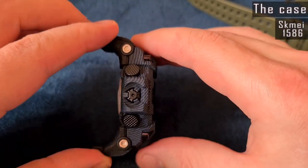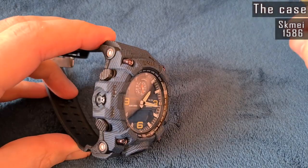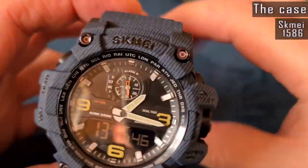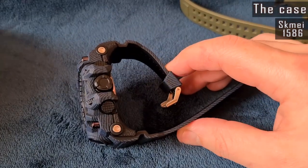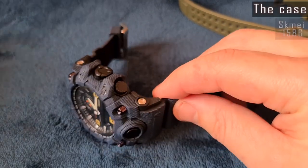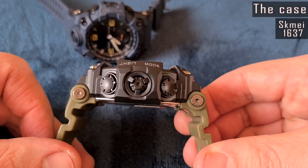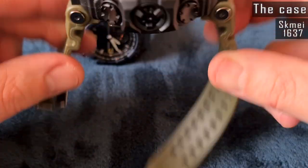Plastic cases are pretty common for this type of Skmei watch and they are well made. The back covers are also common. The 1586 watch case has a jeans-like texture that nicely matches with the same textured band. Both watches have 4 buttons and a decorative 5th button instead of the crown.